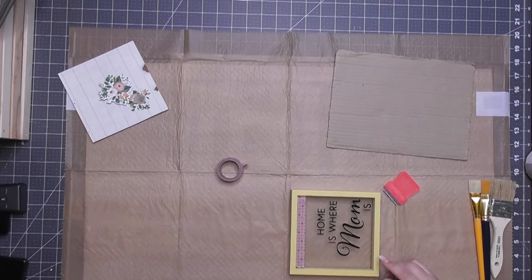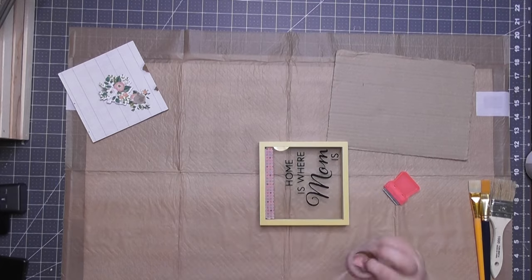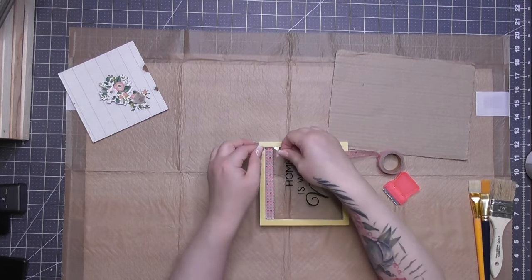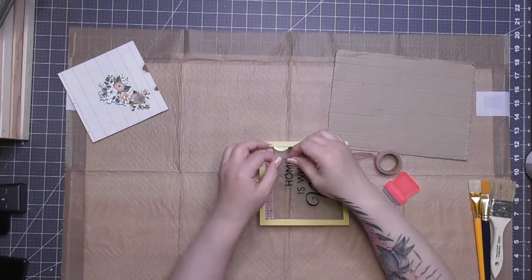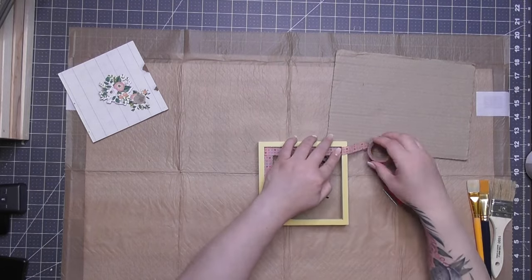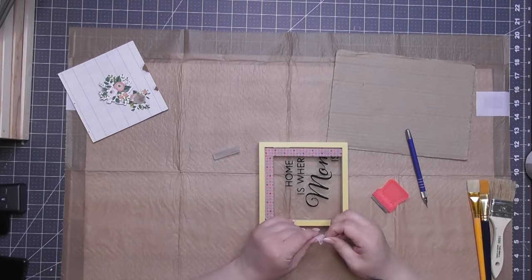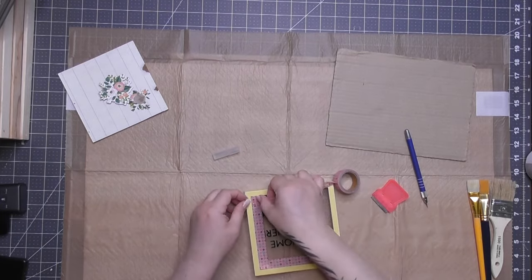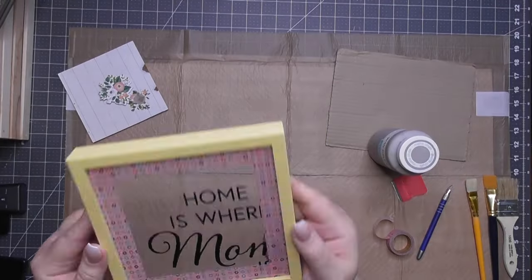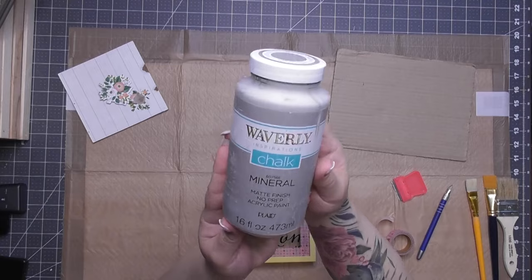Without destroying the frame, there's no way to get the glass out and back in. So I used some cheap washi tape from Dollar Tree, taping it off like painter's tape, because I need to paint the inside edge of the frame — the inside edge on the outside of the glass, and the inside edge on the inside of the glass.